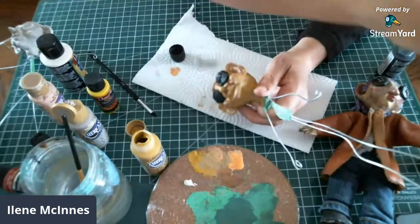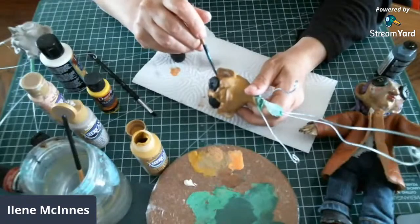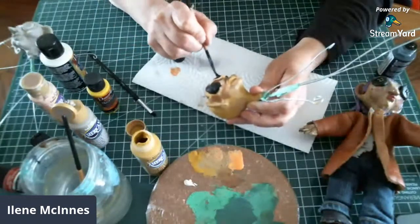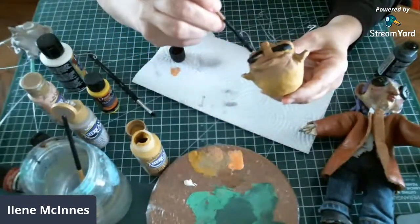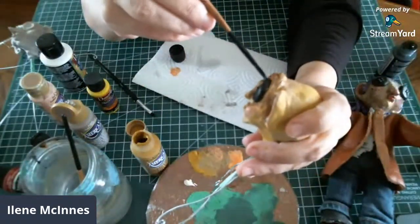I tried to do one without the buttons and I thought it looked cute, but right now I want to do some more button ones. I think I'll do a bunch and then do a bunch in different styles. The doll-making thing was really, really fun — I want to share it with everyone.